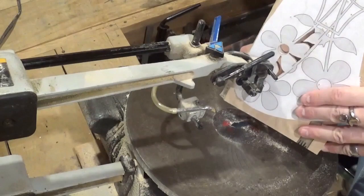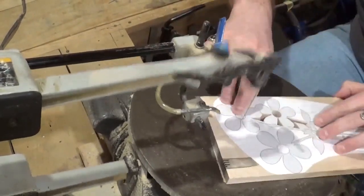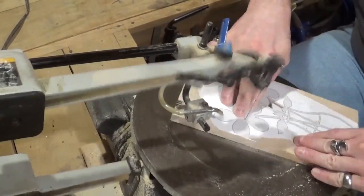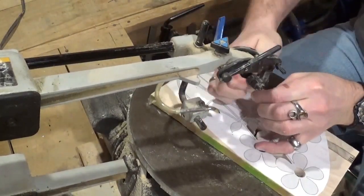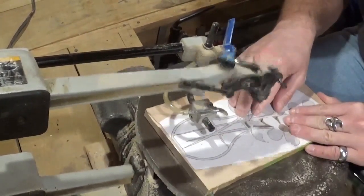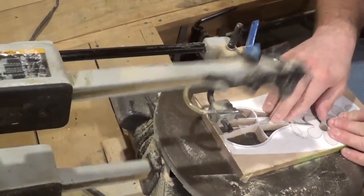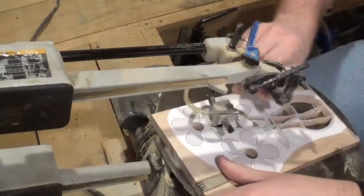As I said at the beginning, this is a Steve Good design, and if you'd like to try this project you can download the pattern for free over at stevegoodsscrollsawworkshop.blogspot.com in the free pattern catalog. Just going through here and getting all the internal cutting done. This was only my second ever project with the ambrosia maple and I really enjoy working with it. Now going through and getting the final two internal cuts done so we can move to the final outside cut which will release the piece from the wood.